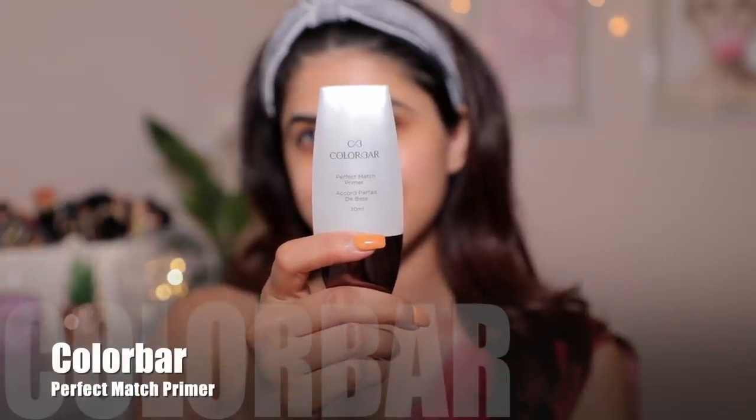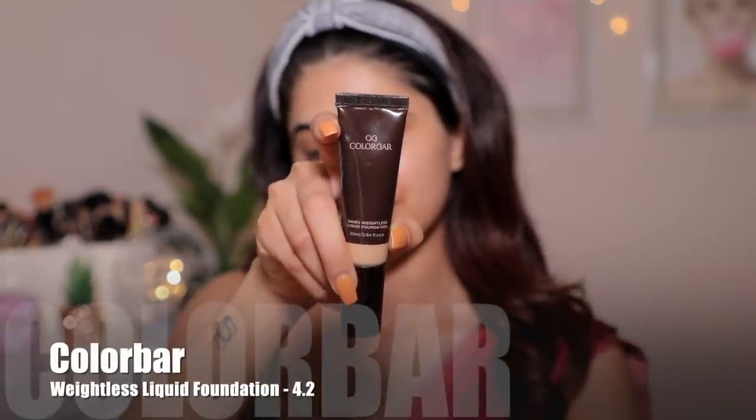Then I'm going to take the Colour Bar Primer to mattify my face. You can apply this on your T-zone — I like this primer a lot; it is slightly thick but very nice. For foundation, I'm taking the Colour Bar Foundation. I absolutely love this foundation — it has the most beautiful finish. If you don't want something heavy duty but don't want super light coverage, I'd recommend this. It's got a decent amount of coverage, your skin looks like skin, and it's travel friendly. Look at the skin — it's beautiful.